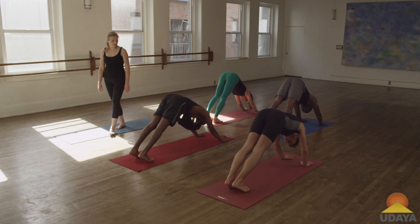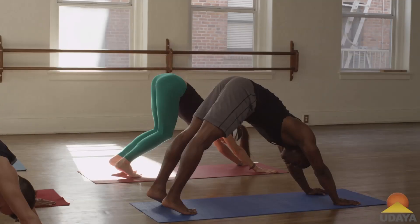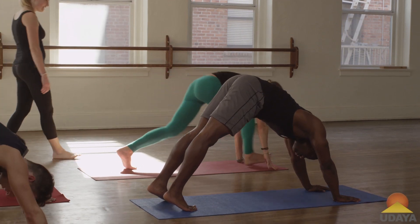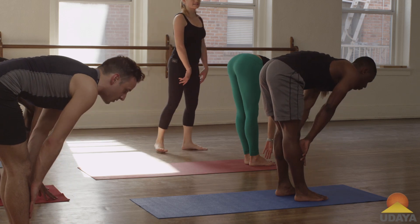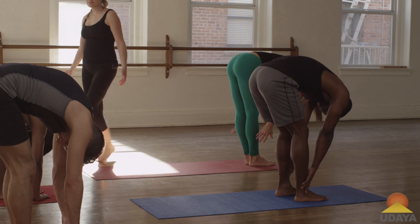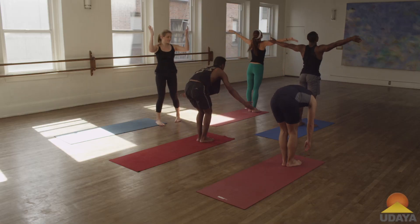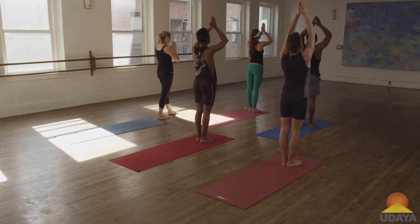Inhale, press back, exhale slowly step your feet up to meet your hands. Inhale lengthen out, exhale fold in, inhale arms sweep up to the sky, reach up, exhale hands to prayer. Inhale.